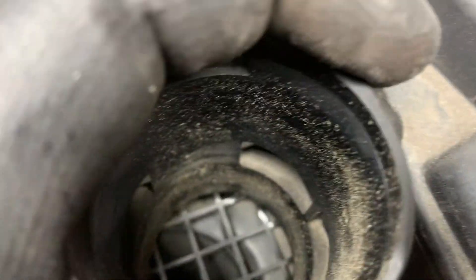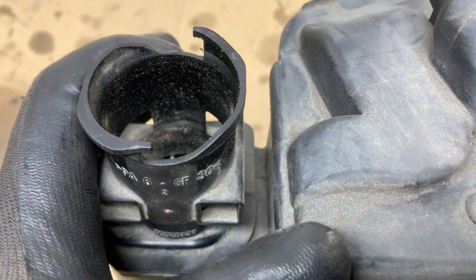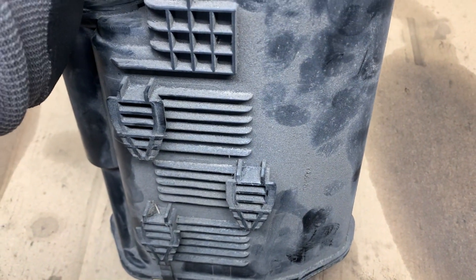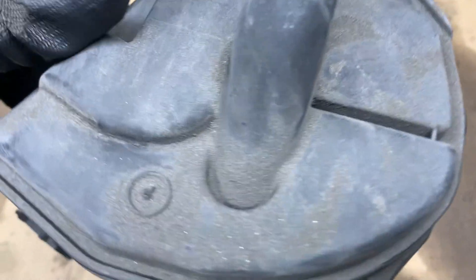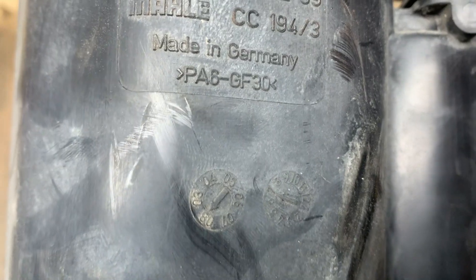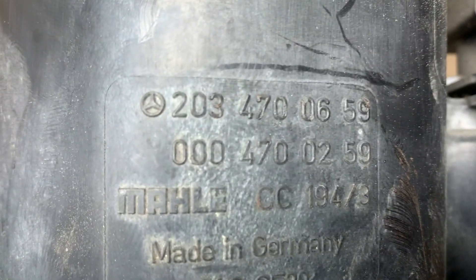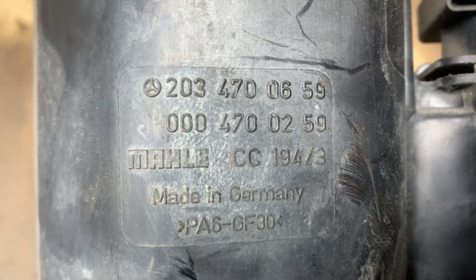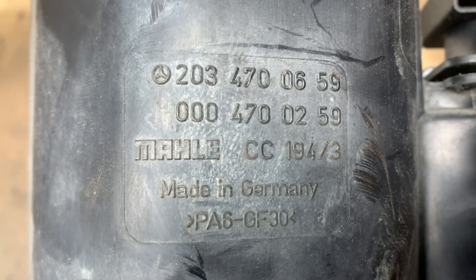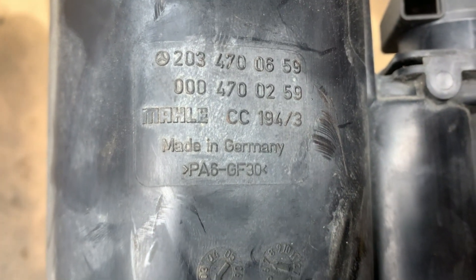When you buy a new canister it normally comes with an additional part, so you should be good to go. For those who want the part number, it is 203-470-0659. If you put that into your search engine or browser it should bring up this part so you can buy it.